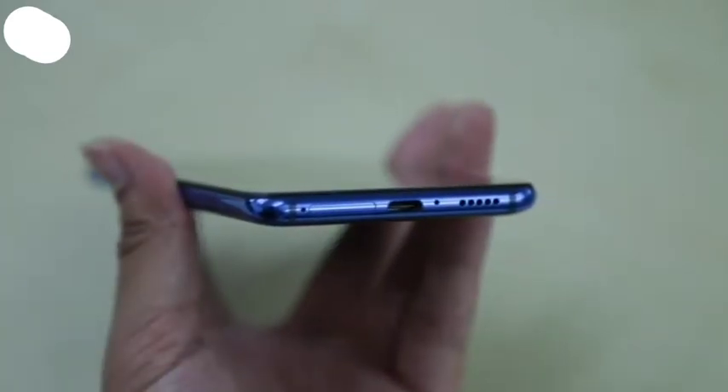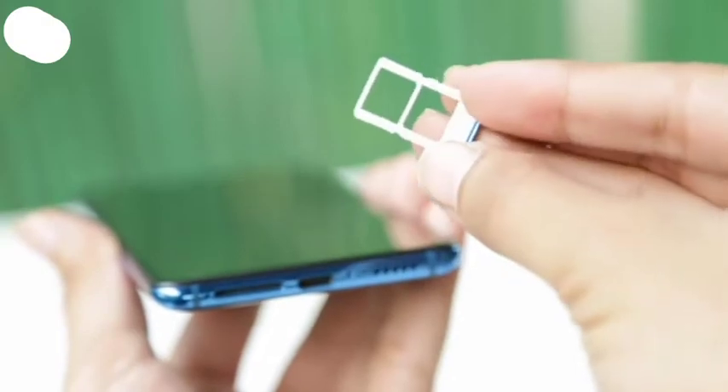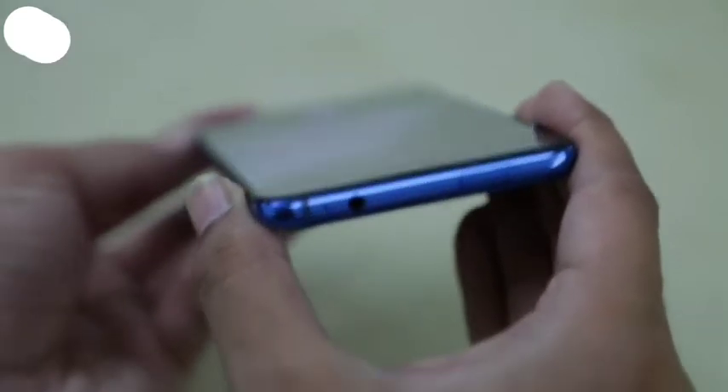There's a USB Type-C port along with a speaker grill at the bottom. There's a dual SIM tray as well, but sadly there's no slot for storage expansion. The left side of the phone is blank, while the top accommodates the headphone jack and the pop-up selfie camera module.